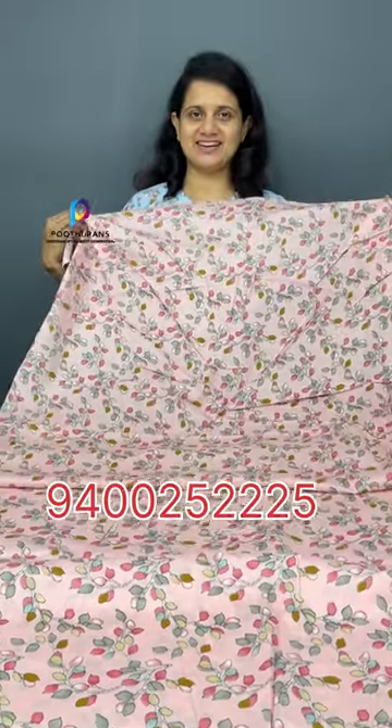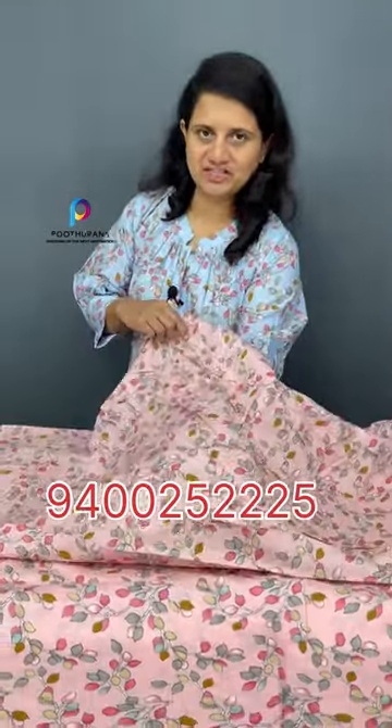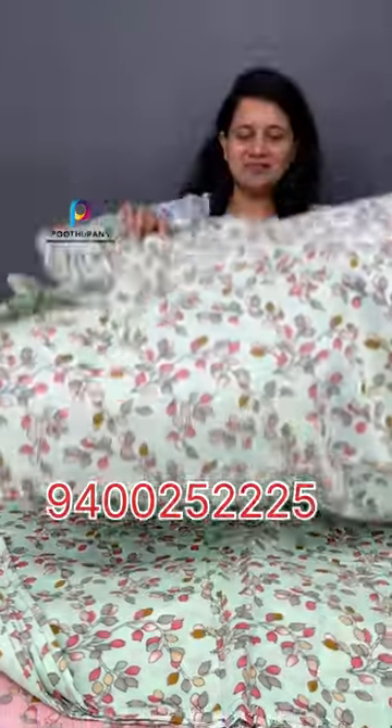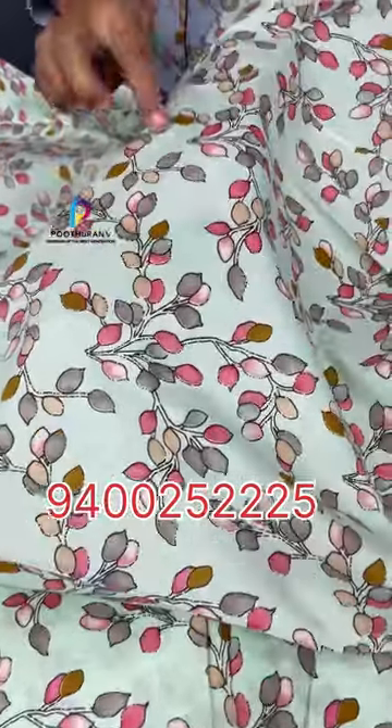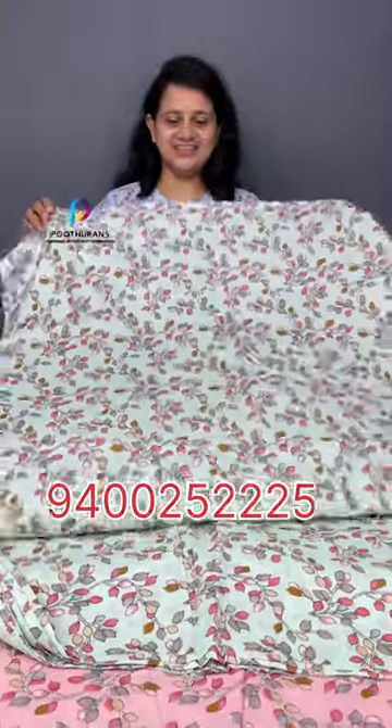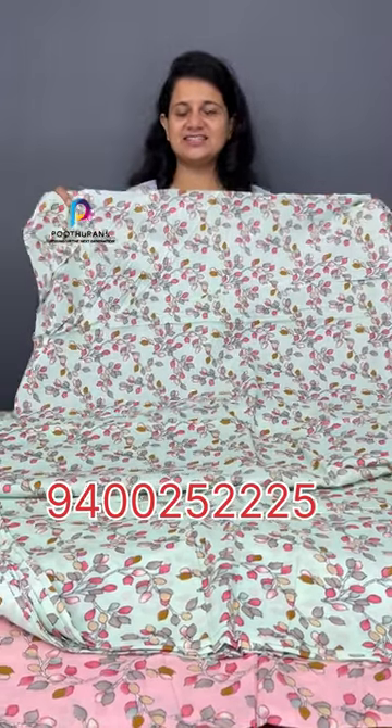I am going to show you the same pattern and color. Let me show you the shape and color — it has a nice color, priced at ₹109 per meter in the 60s by 60s thread count.